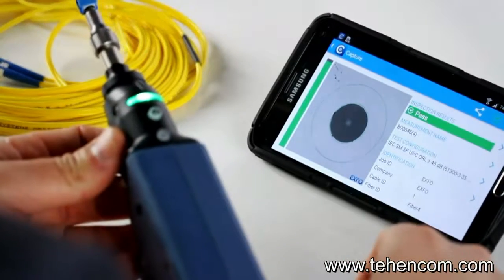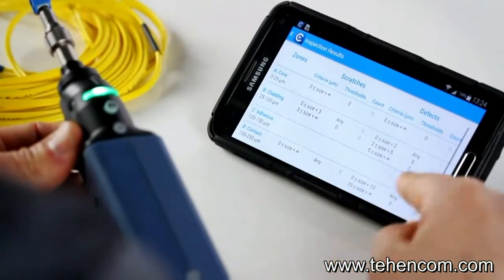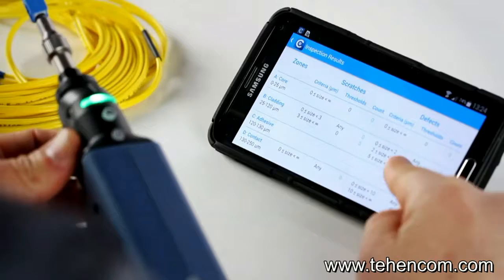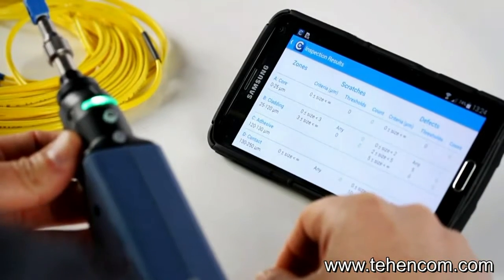Now we get a pass as per the standards. If we go back into the table, we can see all the defects — there are a few still there, but nothing that would trigger the analysis to fail the result.